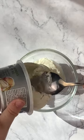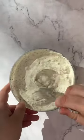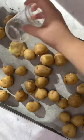Then I made my herb and garlic dip, which honestly made them so addicting to eat. If you haven't caught on already, these are everything smashed potatoes with herb and garlic cream cheese dip — basically like a bagel in potato form.